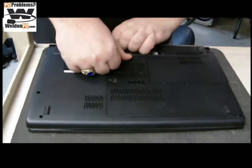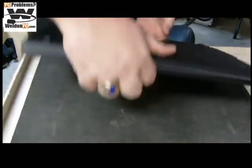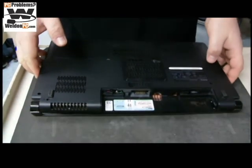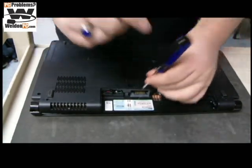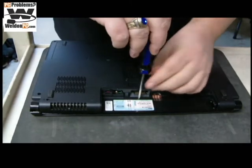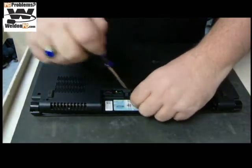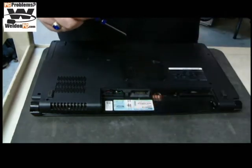First we're going to pop the battery out and set it off to the side. My tools are going to be a Phillips head screwdriver and a paper clip. There's a screw right underneath the battery that we're going to remove and set it off to the side for now.